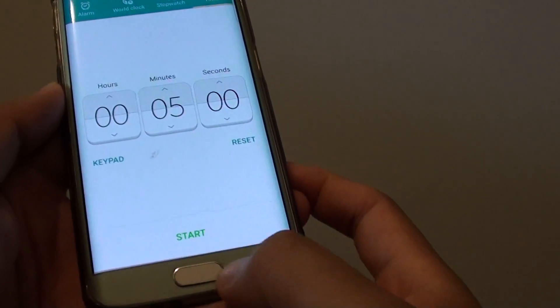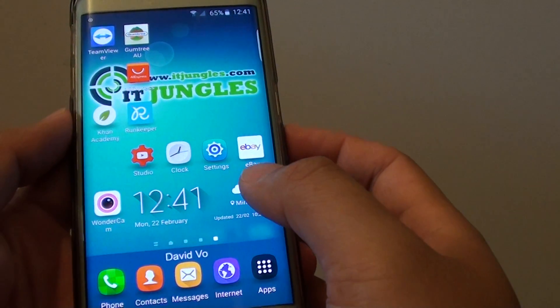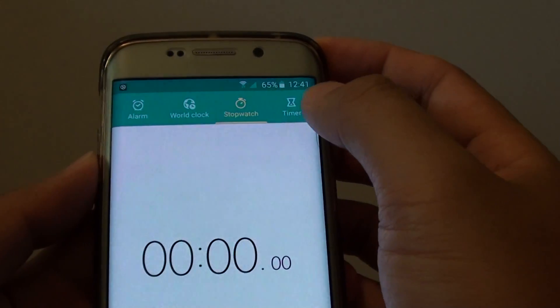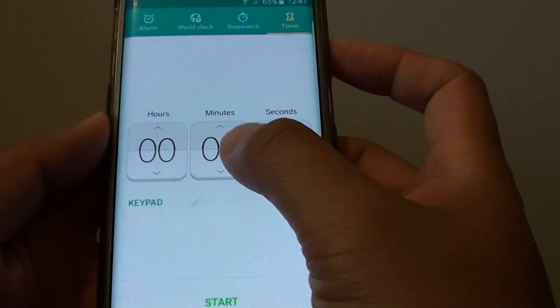To do so, first press on the home key at the bottom to go back to your home screen and open up the clock app. At the top, tap on the timer tab and from here you can set the hours, the minutes, or the seconds.